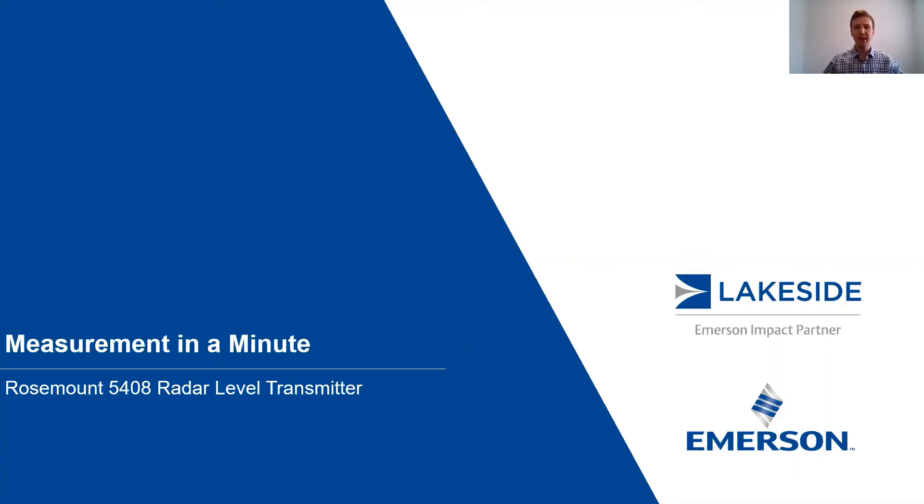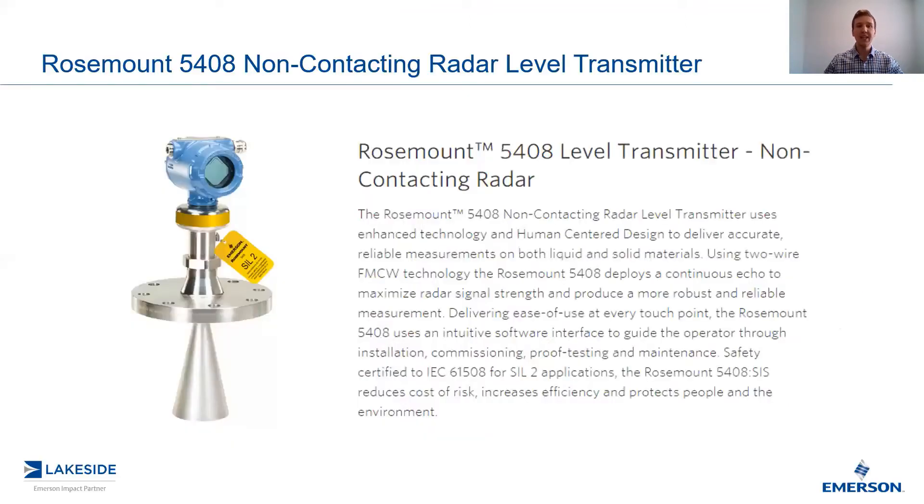Welcome to another episode of Measure It in a Minute. I'm your host, Justin Kozak, Technical Sales Specialist with Lakeside Process Controls. In today's video, we're discussing Rosemount's 5408 non-contacting radar level transmitter.